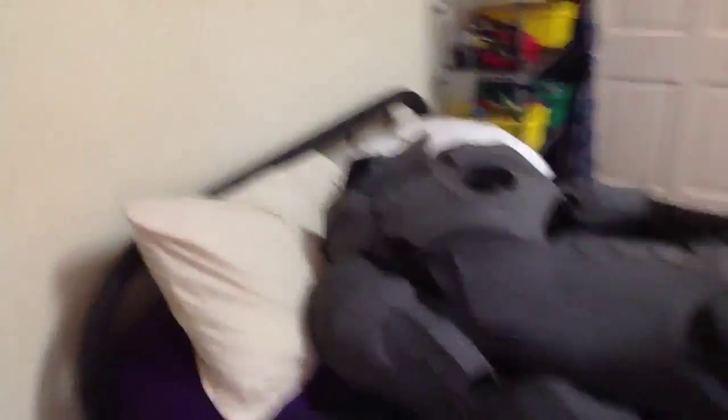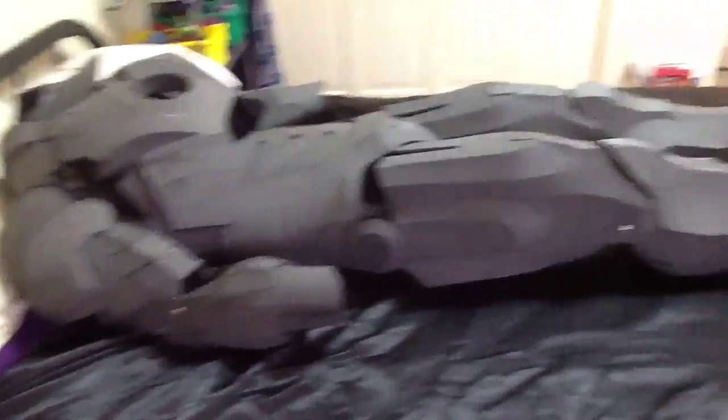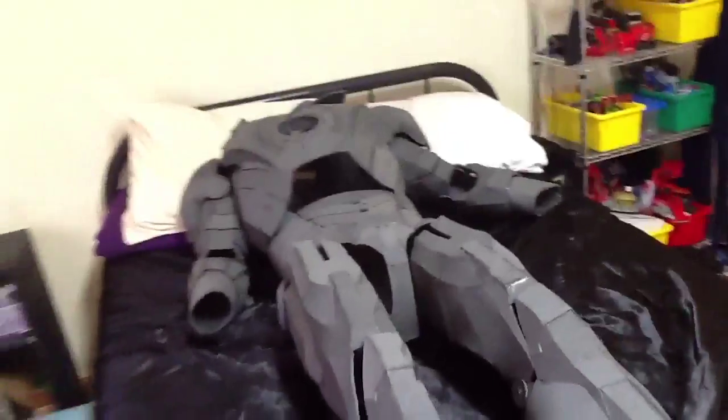Thank you so much for watching. I've been JoshMuthPrime. Here's one last look at the armor complete, except for the hands, which will be the next video. See you then.